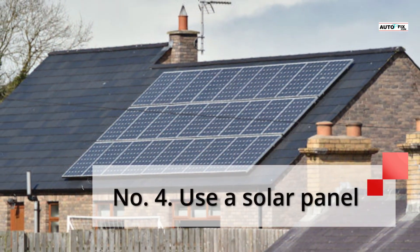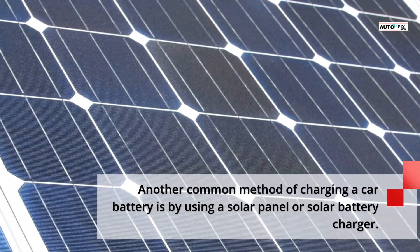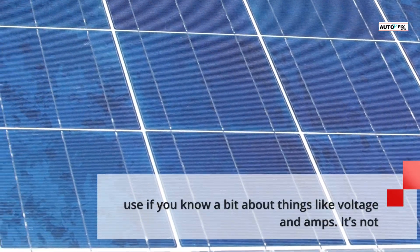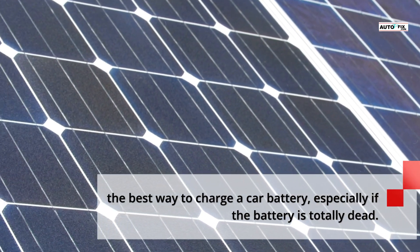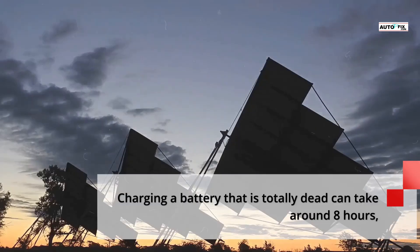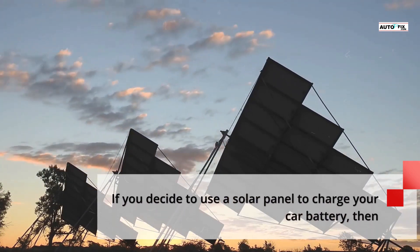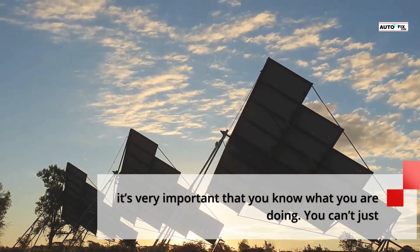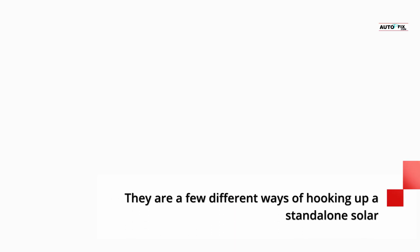Number 4: Use a solar panel. Another common method of charging a car battery is by using a solar panel or solar battery charger. This type of charger is fairly easy to make and is safe to use if you know about voltage and amps. It's not the best way to charge a car battery, especially if the battery is totally dead. Charging a totally dead battery can take around 8 hours, depending on the battery size and the current the solar panel can produce. You can't just connect the solar panel cables to the battery and walk away — there are a few ways of hooking up a standalone solar panel, but at the very least it's recommended to use a solar charge controller.